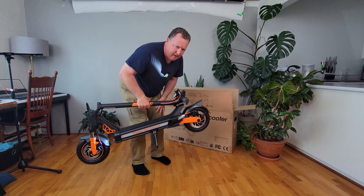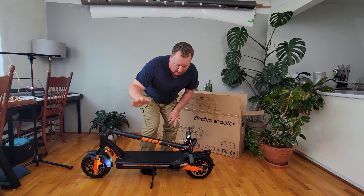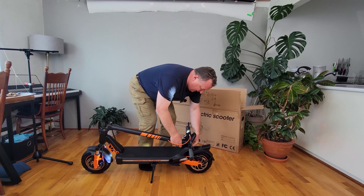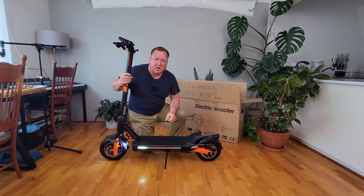I love that. It means we can pick it up, carry it up some stairs, put it in the trunk of your car — no problems. And then just a quick release at the back here, and up — we're locked into place and good to go.